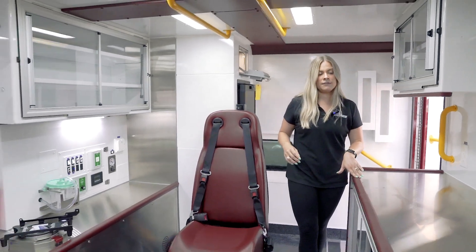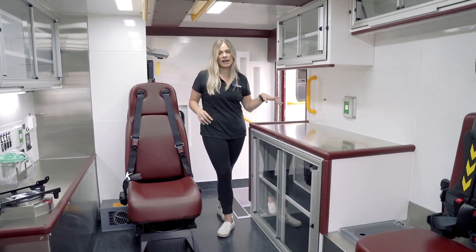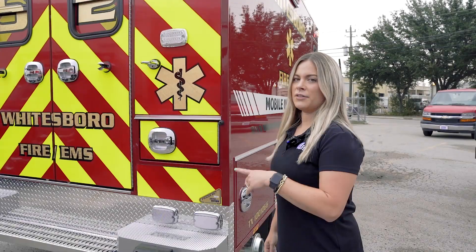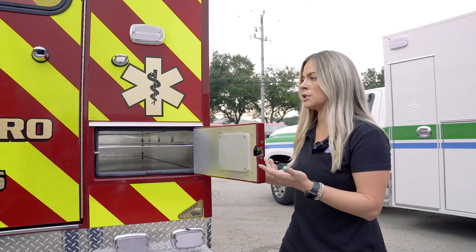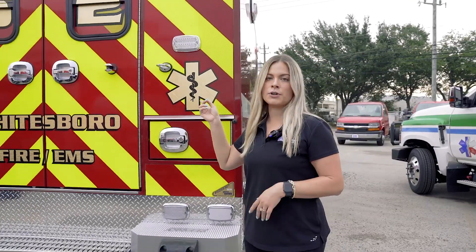Another key advantage is a secondary workstation on the passenger side, so you have redundancy on both sides of the module to make it very convenient. Another difference of the door forward is your backboard storage option. You can choose to do a rear backboard compartment, so you lose your storage underneath the squad bench, or you can also stick your backboards in with your O2 compartment.